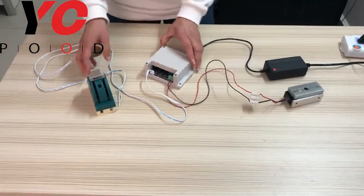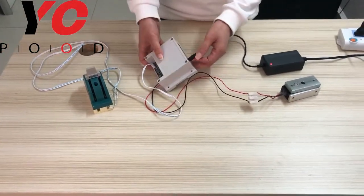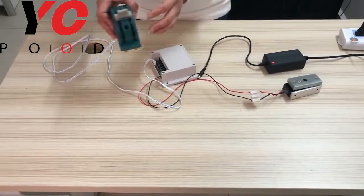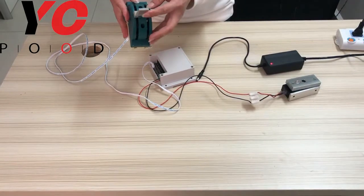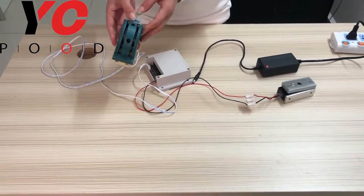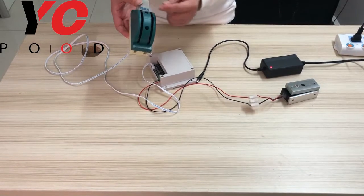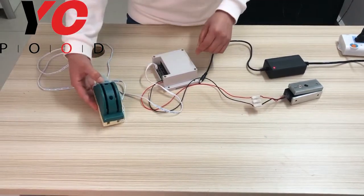Next, I will show you how to set the password. First, I just cut off the power. And now I want to set the password as the down position, so I just put the switch in the down position now.